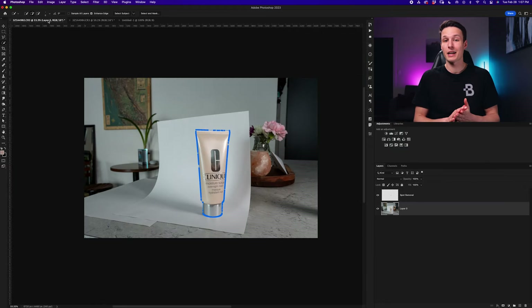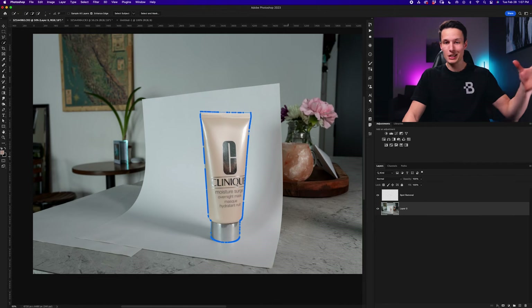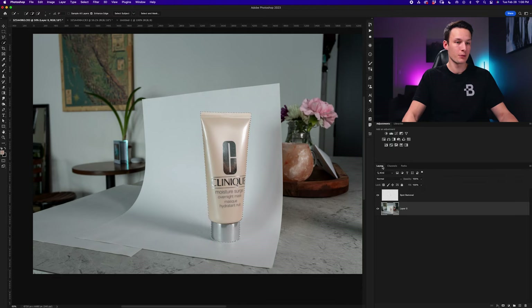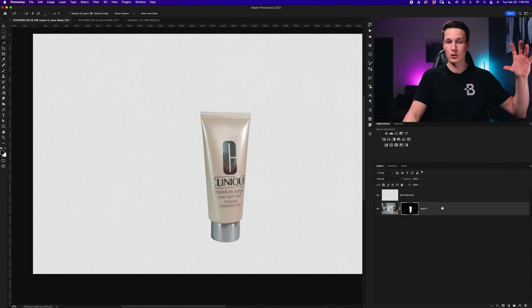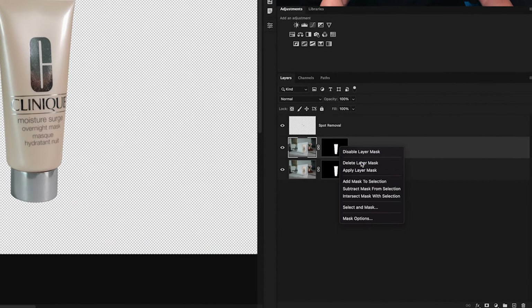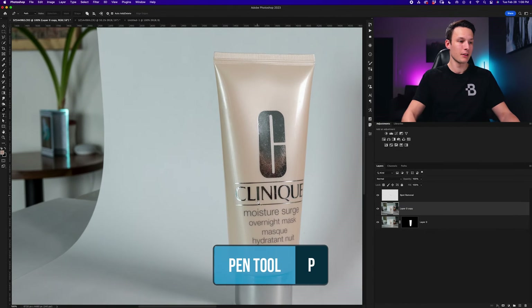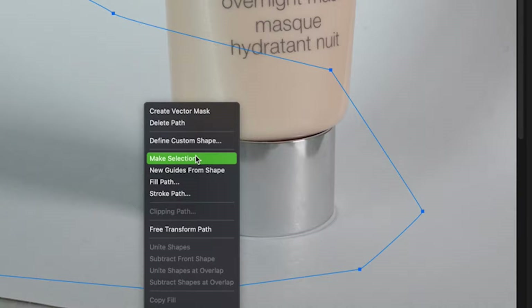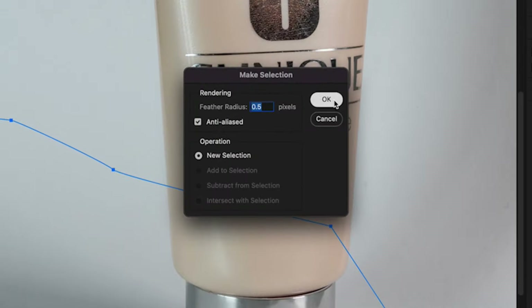Going back to my images, I need to cut out both the product and the shadow. Since I already did this previously I saved my pen path as a work path, so I'll just reactivate that by holding Command or Control and clicking on that thumbnail to reactivate the selection. Going to that image layer, I can click the layer mask icon to remove the background. To select the shadow, I'll press Command or Control+J to duplicate the image layer, then right-click on the layer mask and choose Delete Layer Mask. Now I'll grab the pen tool by pressing P, zoom in, and make a rough selection around the edge of the shadow, then right-click, go to Make Selection, put in 0.5 feather radius, and click OK.